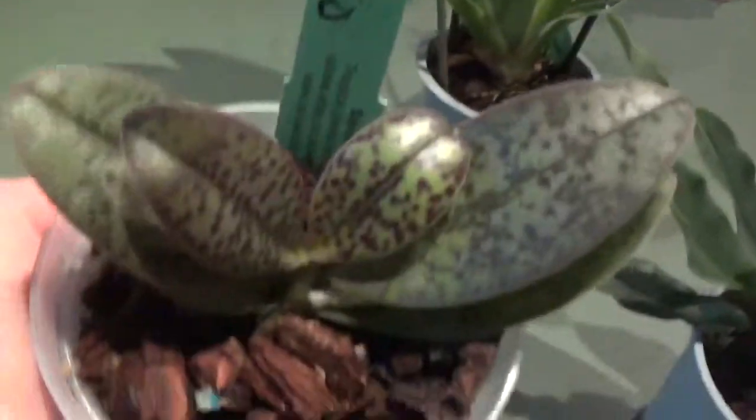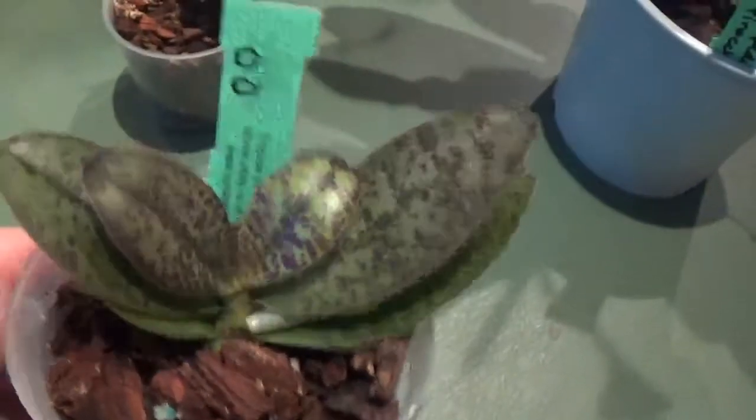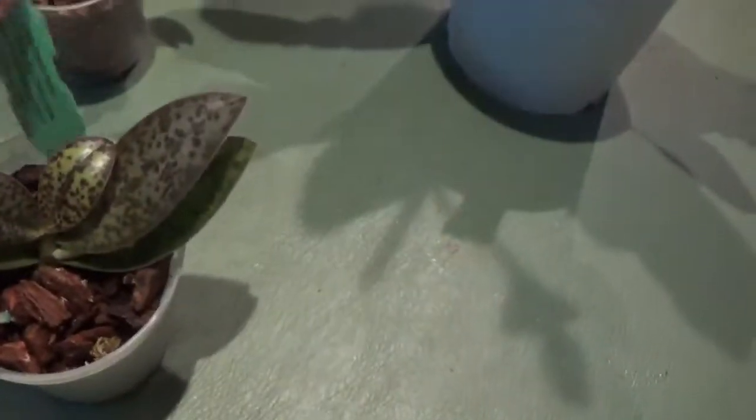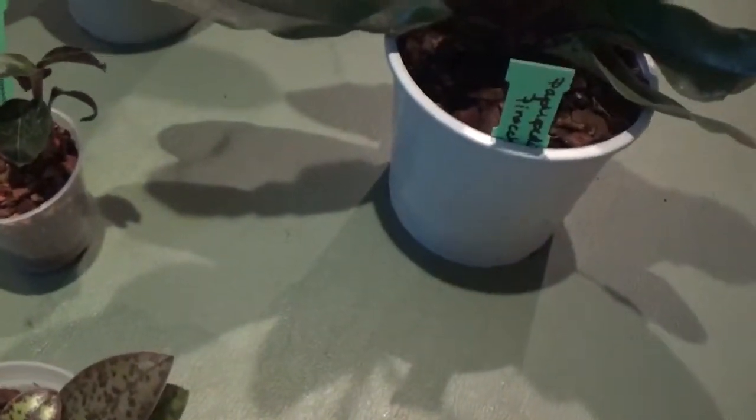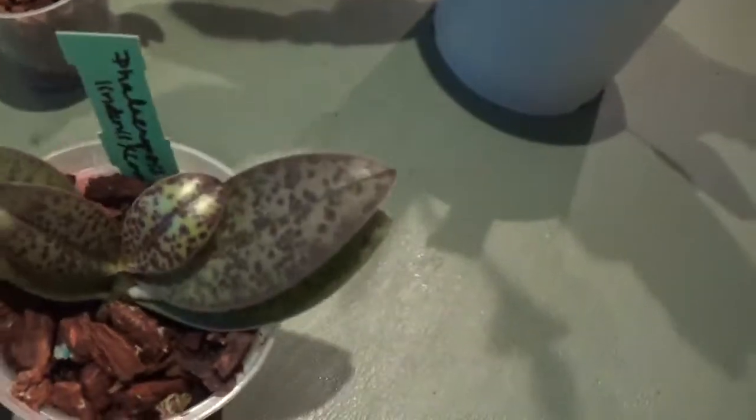And this one is a Phalaenopsis primary hybrid between Cornocervae and Lindenii — two species. I was very interested in the leaves. The leaves are beautiful and I can't wait to see the blooms.